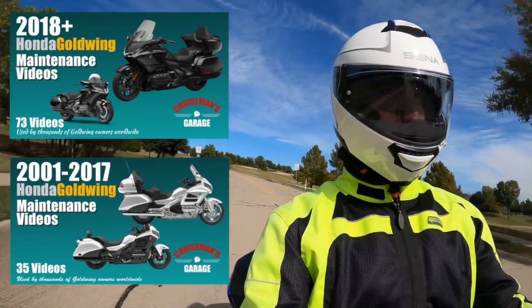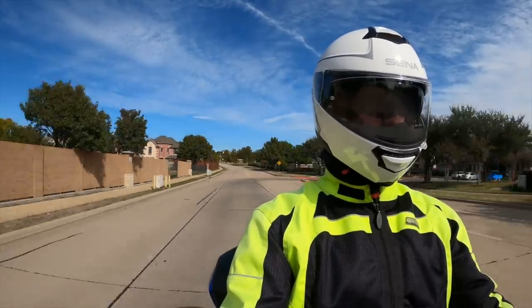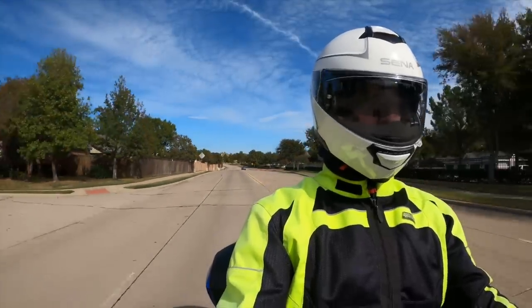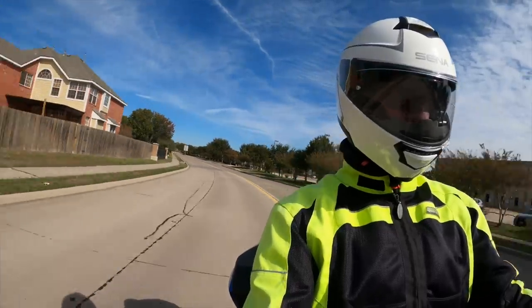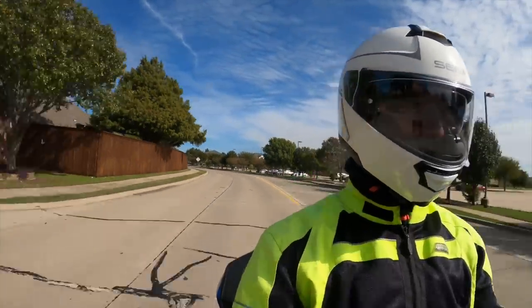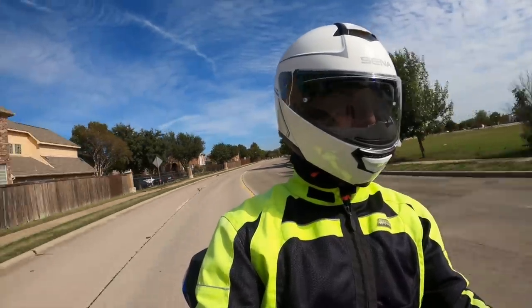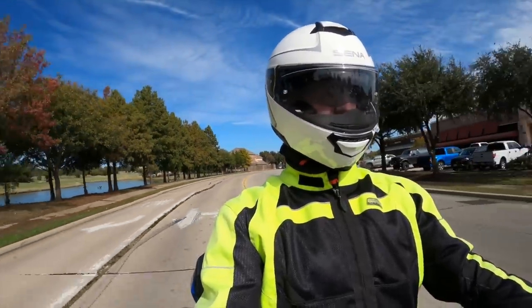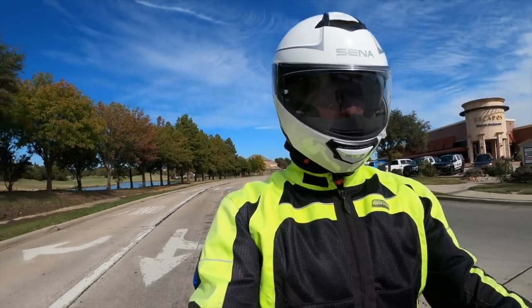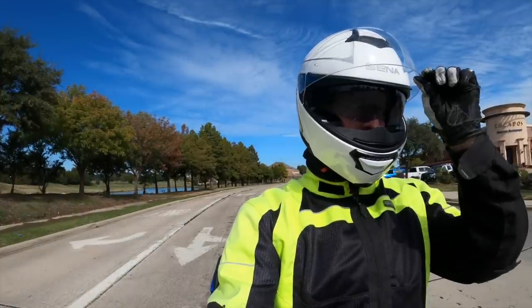I did test the mesh system with my Senna 50S mesh, and it worked flawlessly. I had it on channel 1 using open mesh and got an instant connection — communication between the two helmets was crystal clear. I didn't do a riding test with another rider half a mile away, so if any of you own the Impulse helmet with mesh and have done a group ride using Senna, please let me know in the comments. But it certainly connects perfectly with the 50S, and I haven't tested it with other headsets.